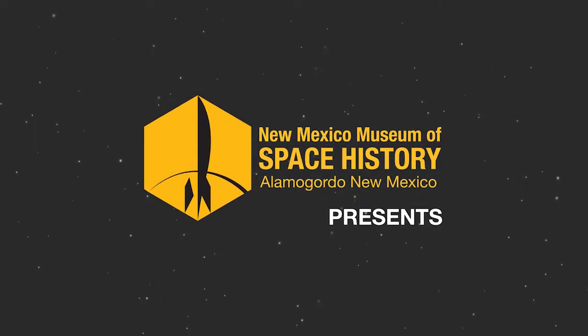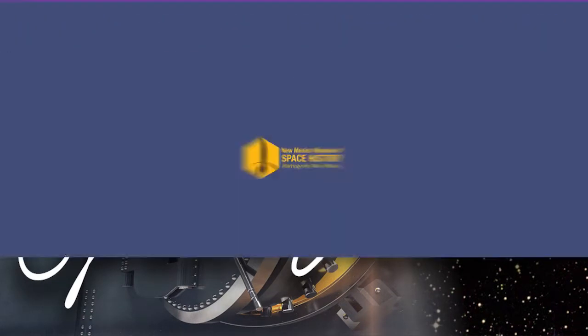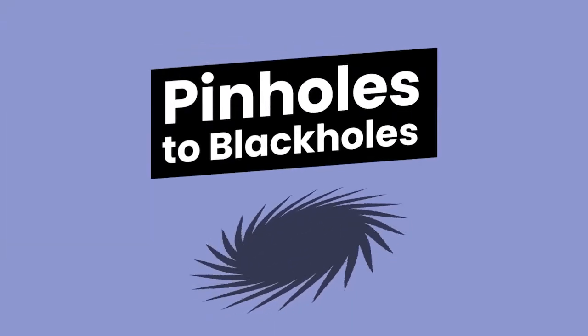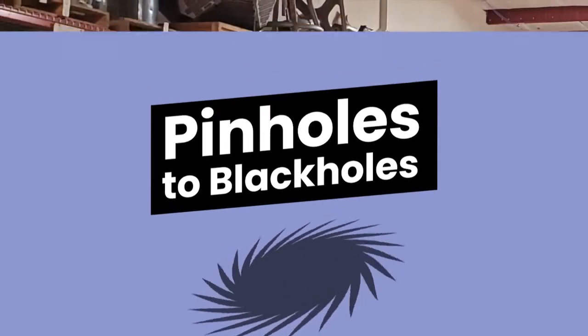Hello, and welcome to a peek inside the Space Vault at the New Mexico Museum of Space History. I'm Education Director Dave Gugling, and today I'm going to take you from pinholes to black holes.